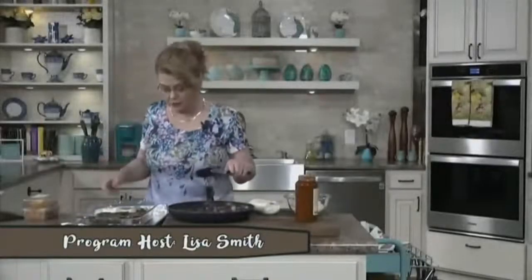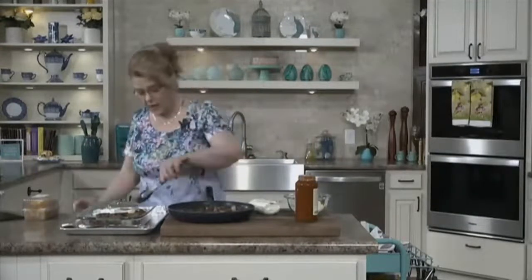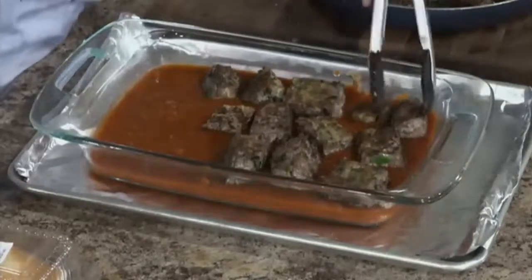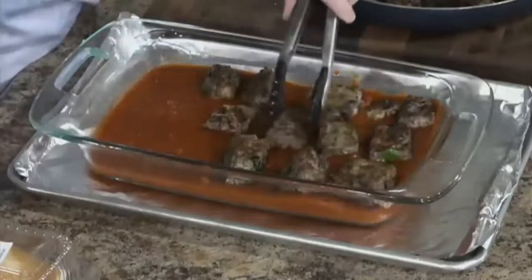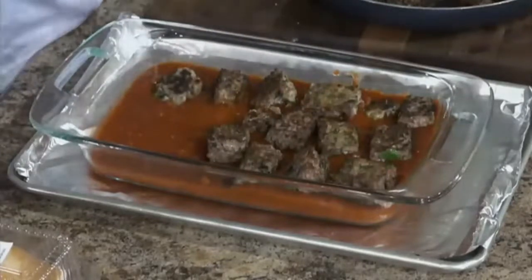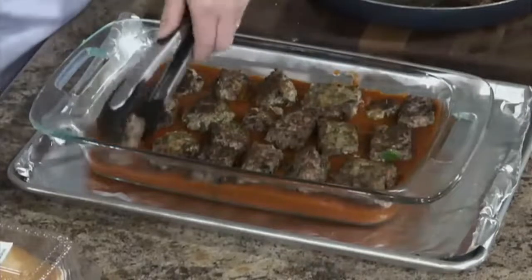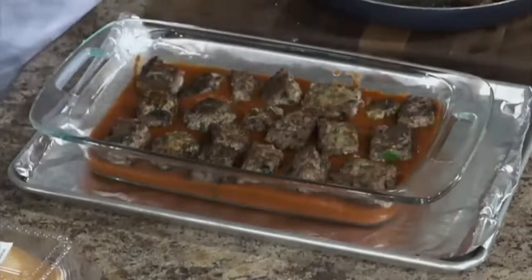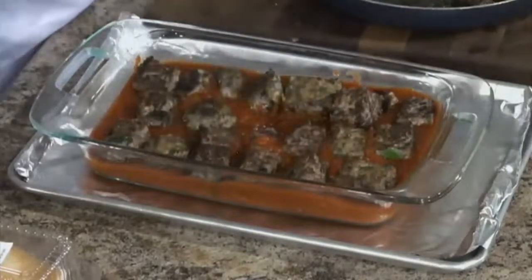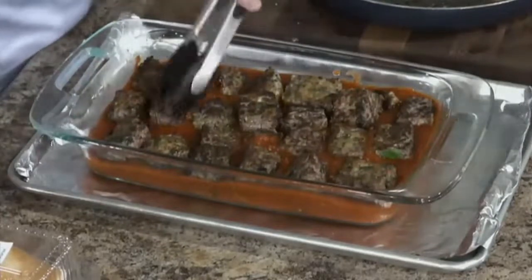All righty. I did put my pan on a baking sheet because I don't want any spillovers in my oven. I just poured one jar of your favorite marinara sauce — whatever kind of spaghetti sauce you like. As I browned the meatballs — or meat squares, I should say — I've nestled them down in that sauce. They are not cooked through; they're going to finish in the oven, and the juices from the meatballs will come out and make the sauce even better.